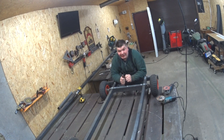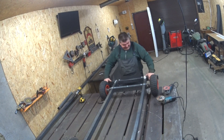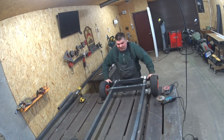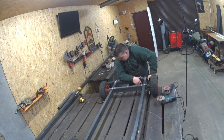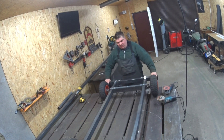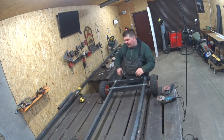We're ready now for the engine and we still haven't used any welder. We now have the complete rolling chassis — the whole frame is solid. Let's bring this thing around.